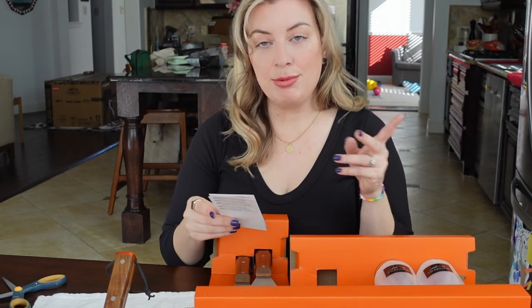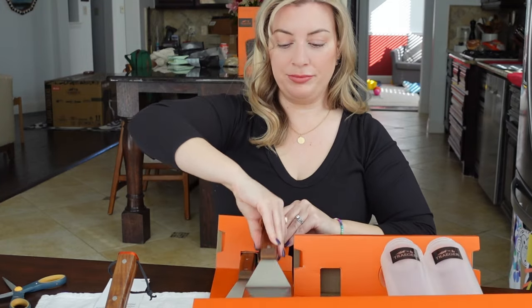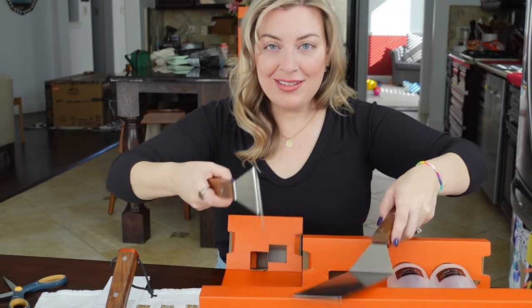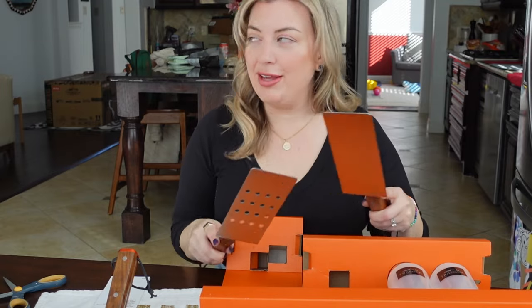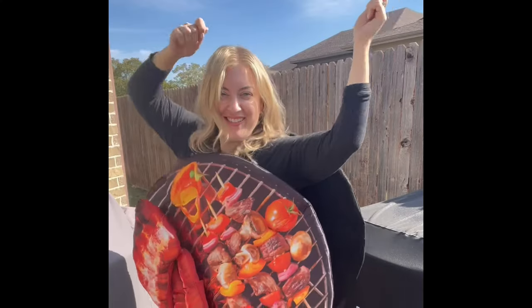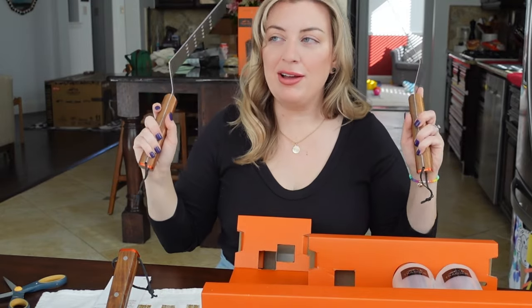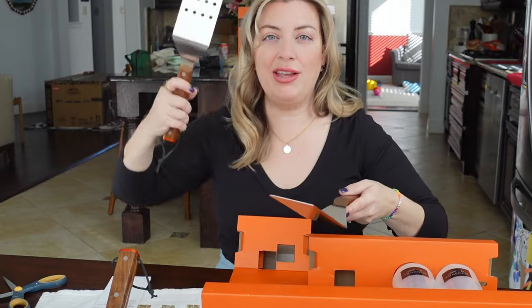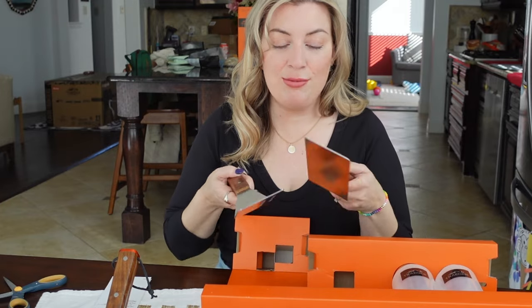Next up we have the flat top spatula set, and it again says hand washing recommended. I feel like it needs some choreography. When you go to a hibachi place they're flinging all the stuff up, the eggs. We need to get a chef's hat so we can fling up the thing and catch the egg in our hat. I want to make the little onion volcano thing. So I'm really excited for these.